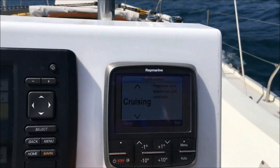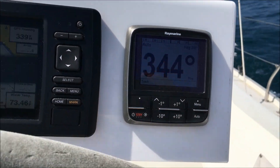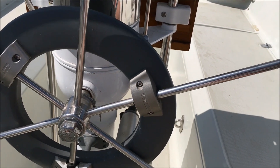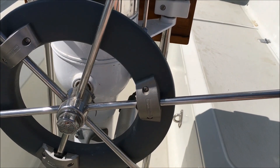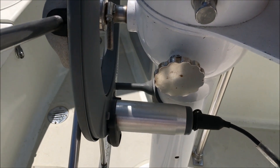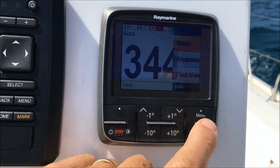These settings control the attention of the wheel pilot to the course — to what degree of hysteria it attempts to keep right on the number you have set. The leisure setting works best most of the time, and helps the little motor to relax and not spike in its amperage usage.